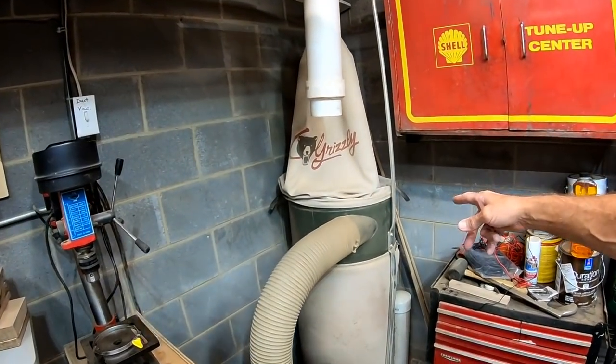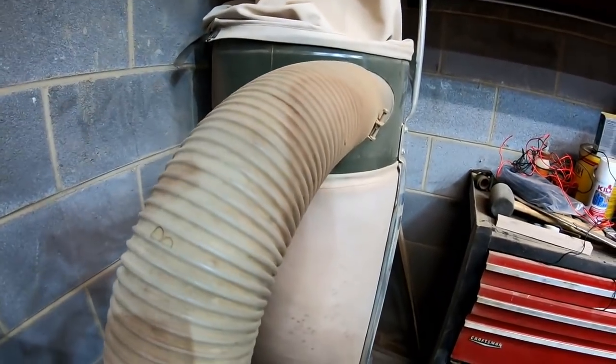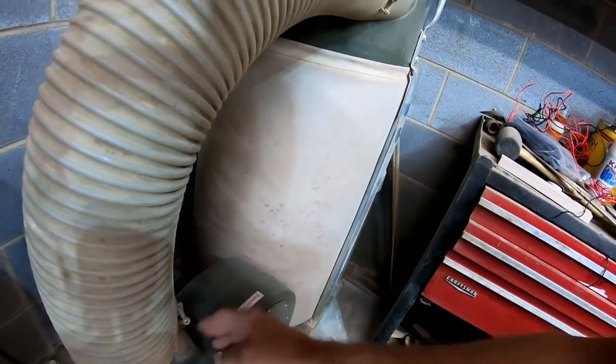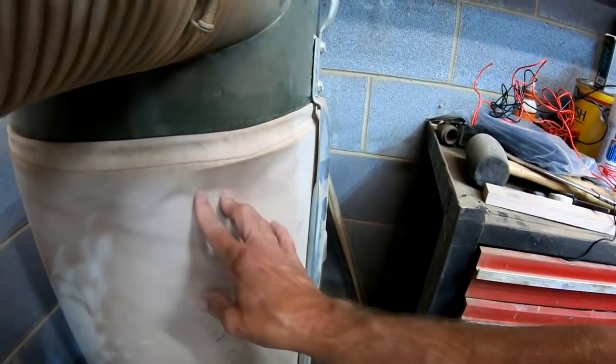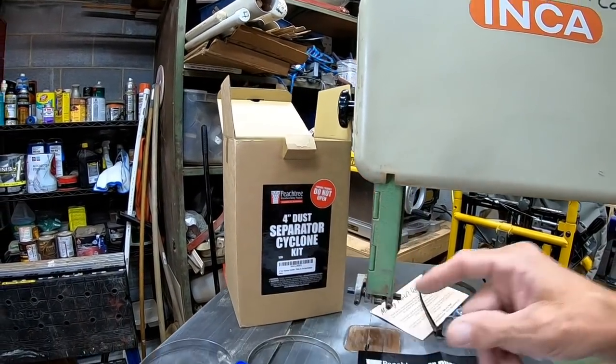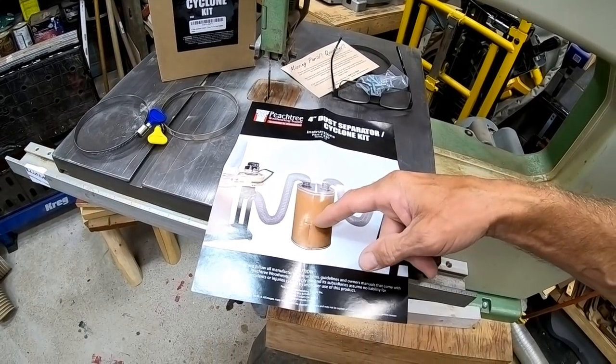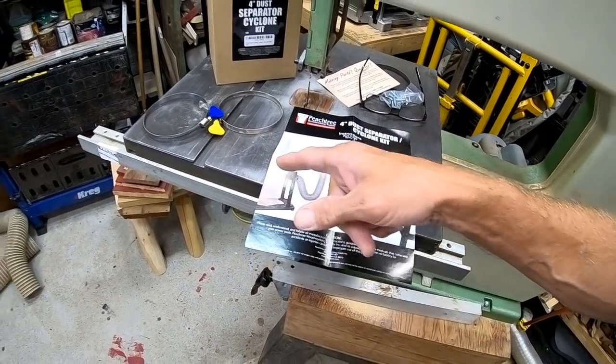One thing you must have to control dust is obviously a vacuum system. This is a Grizzly that I picked up years ago. The dust comes in through here, goes through this little fan system — it's got an impeller in it — and then dust comes through in here. You can see this bag is real full. One of the problems, especially if you're doing a lot of planing, is that all the wood chips go inside that bag and it fills up rather quickly.